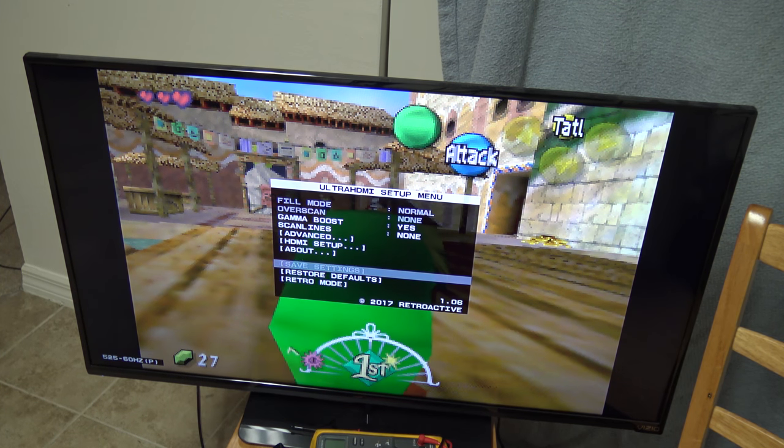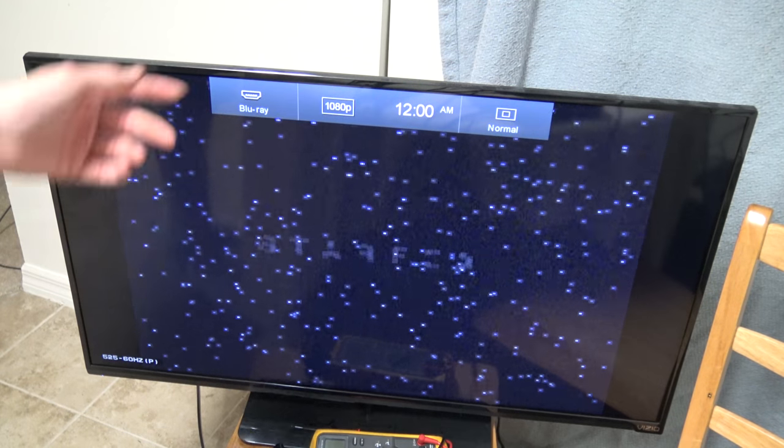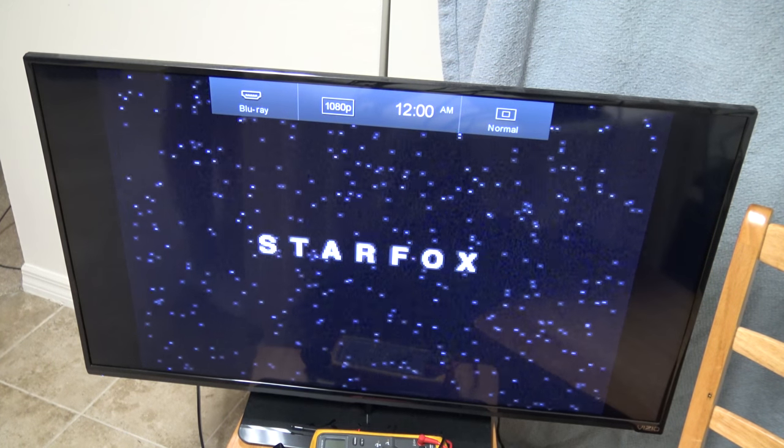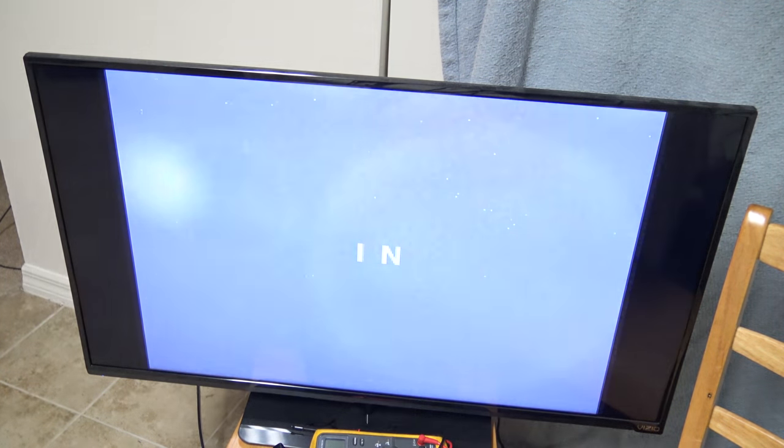Now to start editing. Thanks to Retroactive for making the mod and GameTech for selling it. You guys can see it down in the bottom left corner — it's actually giving us some information. What this console is natively capable of outputting through the multi-out is a dying standard — this TV doesn't even have a discrete composite, it's a composite-slash-component. I'm just glad it's done and Star Fox works. See you guys in the next one.